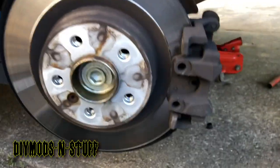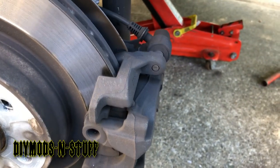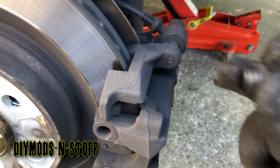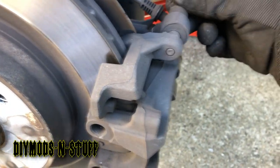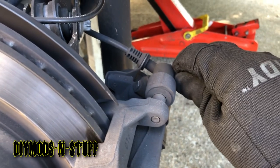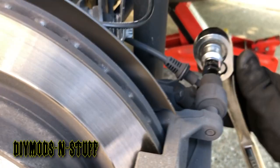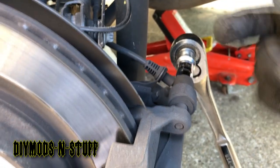Now we're going to remove these screws and then pull the caliper out. Remember, before removing the screws, take off the plastic cap that's in there — pop it out with your fingers or a flat-blade screwdriver. Then take your seven millimeter Allen. This is the left side, which is the driver's side.